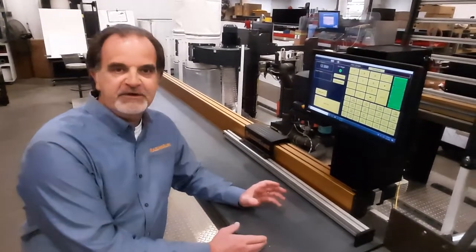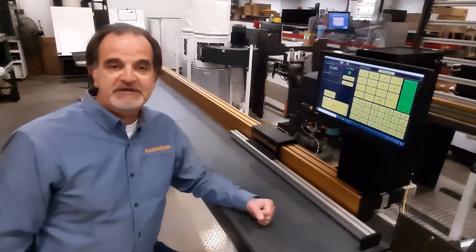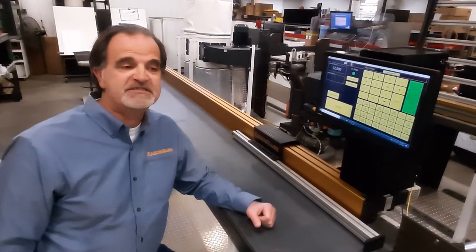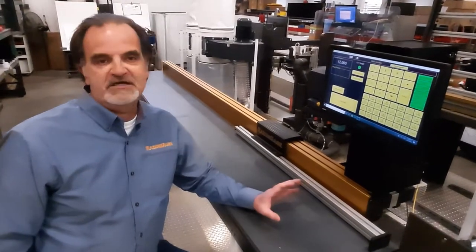The ST has high-wind linear bearing rails and a planetary gear head. The belt is guaranteed for five years. It will push 250 pounds at 10 inches per second, and under no load it will go 60 inches per second. So it's a high-performance positioner, and it's the one on which we offer all the bells and whistles.